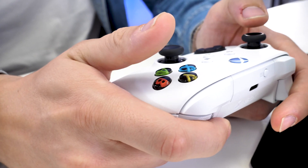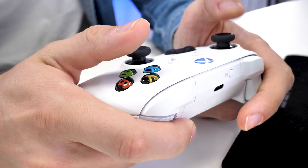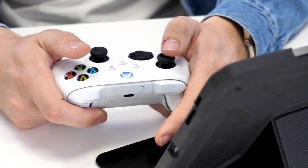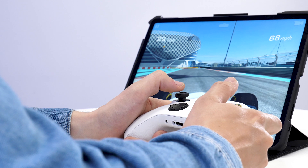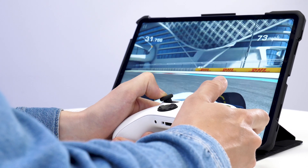Playing Real Racing 3 has been a lot easier using the controller rather than trying to hold this large iPad. It also gave me a lot more control over my car in the game and actually made me win.